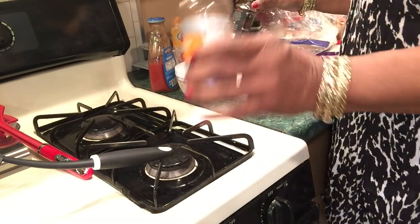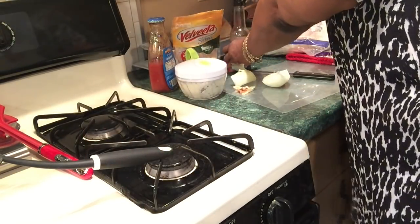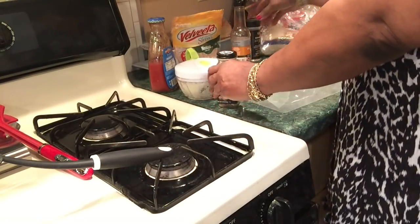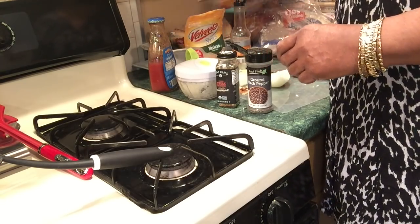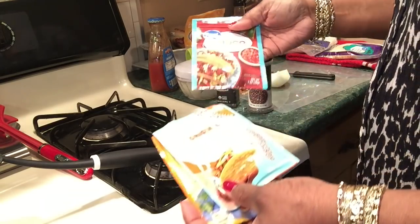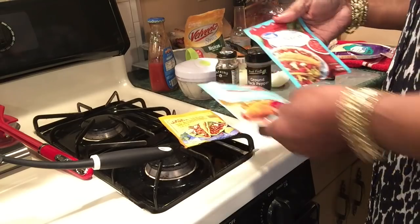I'll be using Worcestershire sauce in the meat, plus steak seasoning, black pepper, and of course my taco seasoning. I'm not using all these packs — I'm putting in the other stuff too. I'm going to use that and the Taco Bell seasoning.